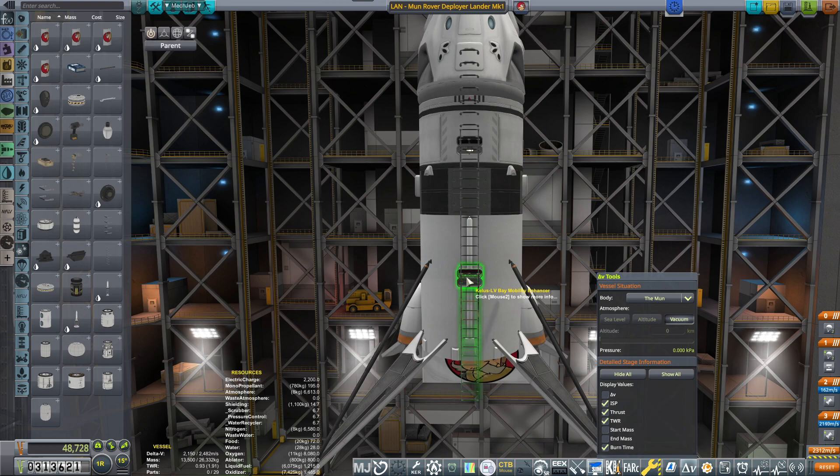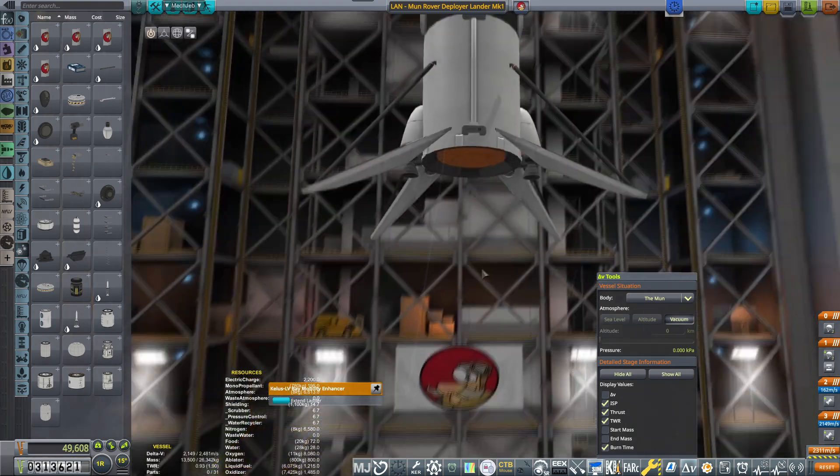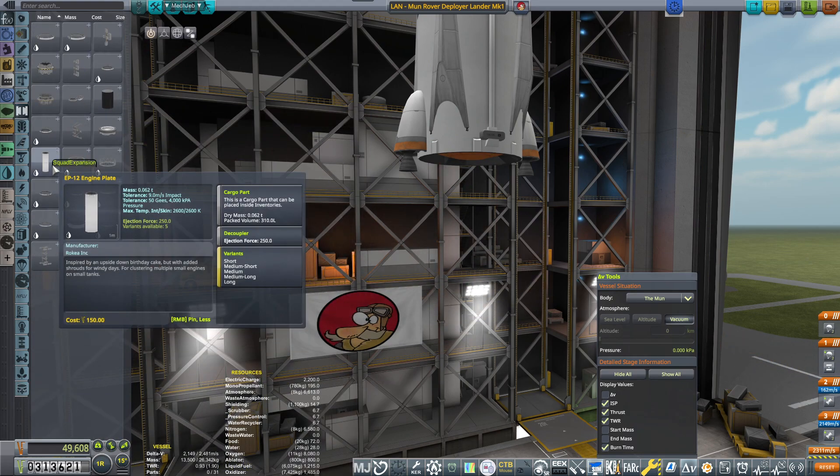Placing the ladder, making sure it's long enough. Two, three — nice. Now I want to be deploying the rover from beneath, so I have to figure out how I'm going to do this.